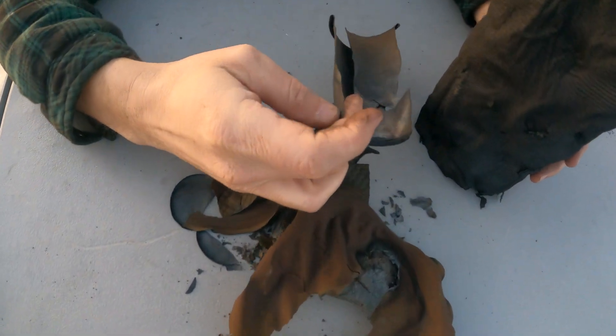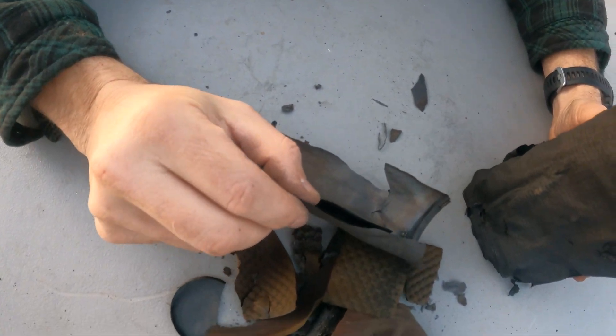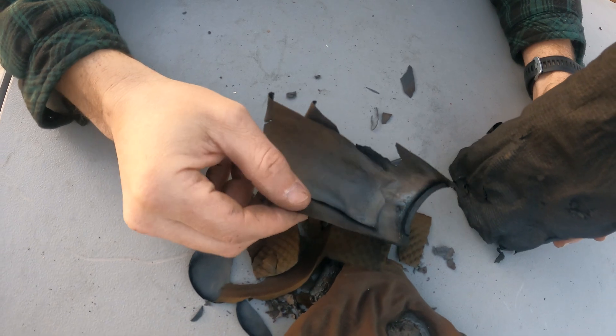Look at the inside of the cup here — it's kind of a silvery color. That's usually due to some kind of mineral in the material.